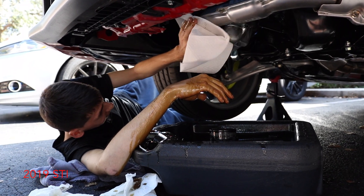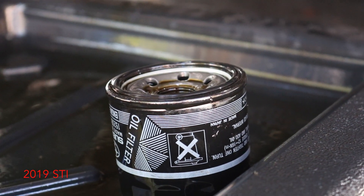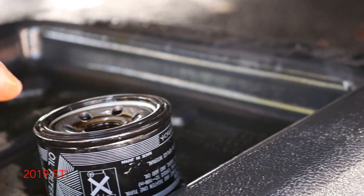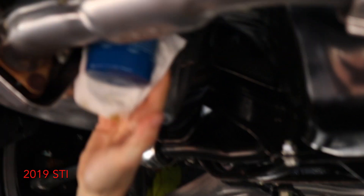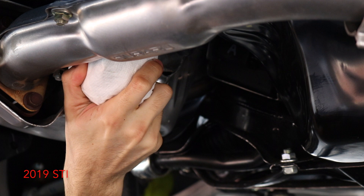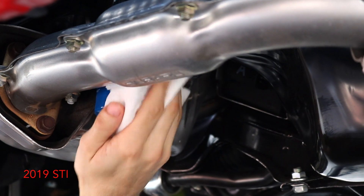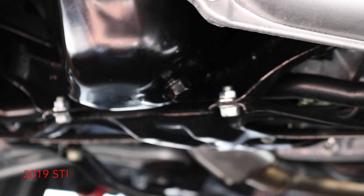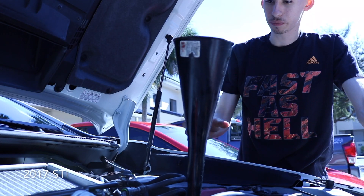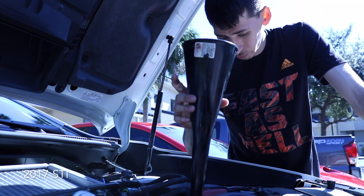When putting on the new oil filter, make sure you lube up the rubber gasket on the new one before installing it. Hand tighten it as hard as you can. We already put the drain plug — the new Fumoto valve — back in as well.